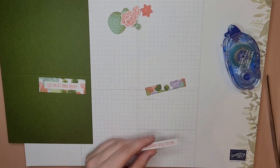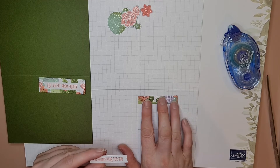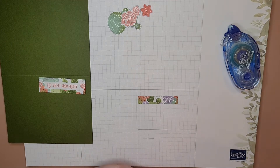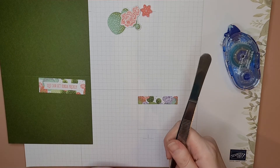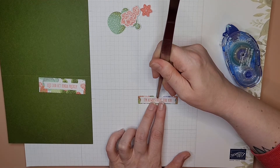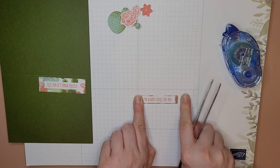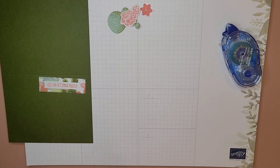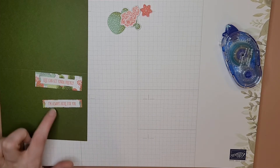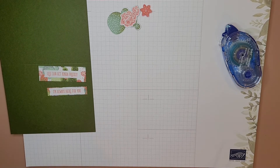Let's get our tweezers back out. I like to kind of line these up — I've got this grid paper, it's actually a calendar but close enough. The sentiment just barely fits inside of the rectangle with double-sided tape. Let's go ahead and stick that down — whoops, dropped it on the floor, that happens all the time! You're covering up a little bit of the design but it still peeks out on the sides and looks really good.